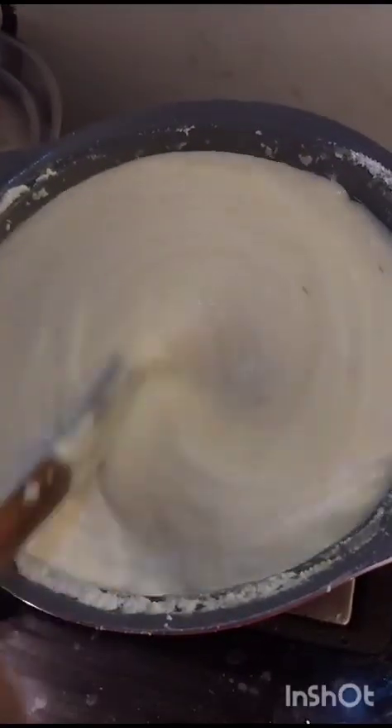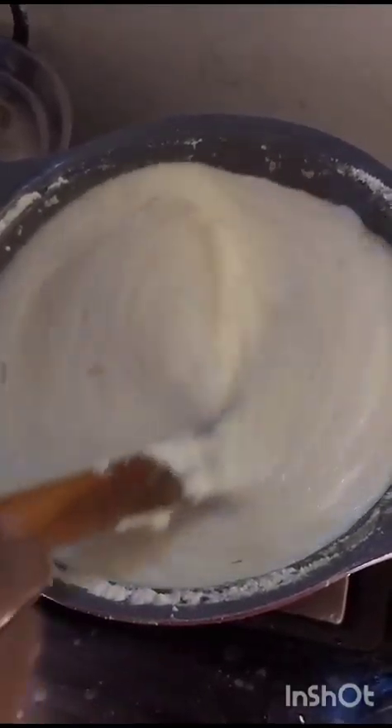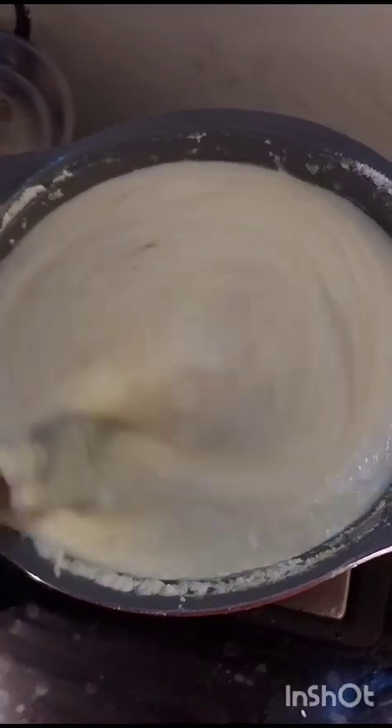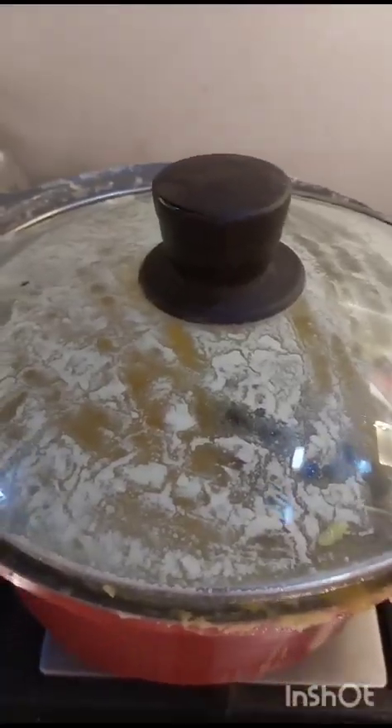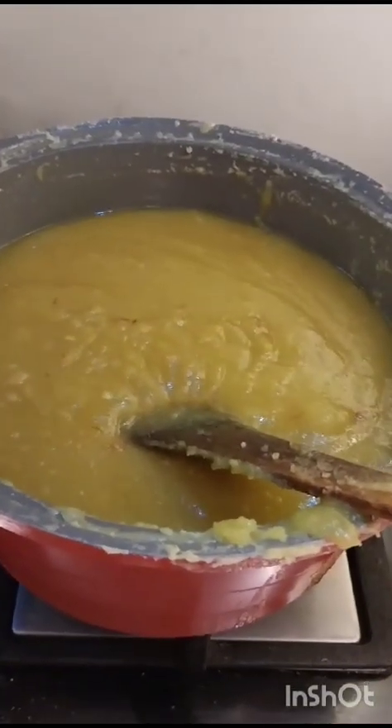Now let's put the sugar in the pot. Put it in a pot. If you don't want to throw in some water to the top, you can put in some water. That should be the water to the top. Now we will put in some water to the top.